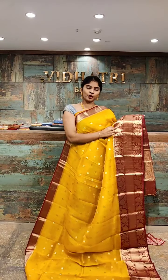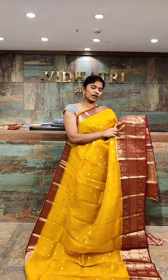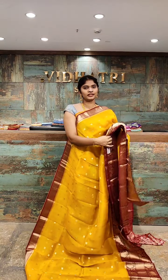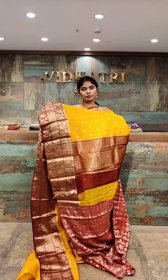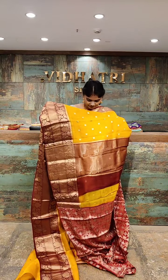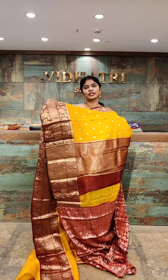Coming to the border, we have a broad border with flower booties as well as gold zari work all over. Coming to the pallu, we have a contrast color combination with the gold zari work — the pallu is very rich looking and elegant.